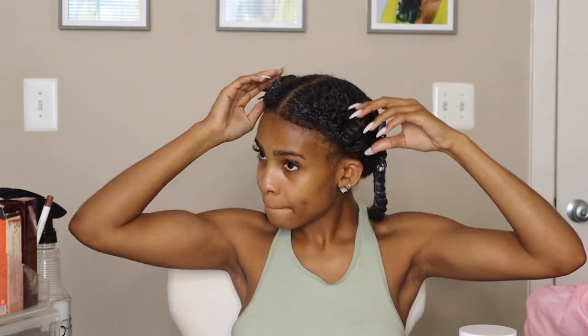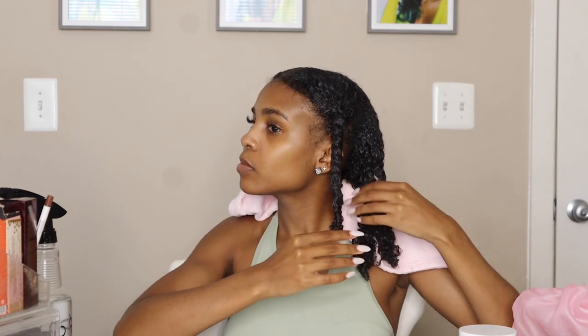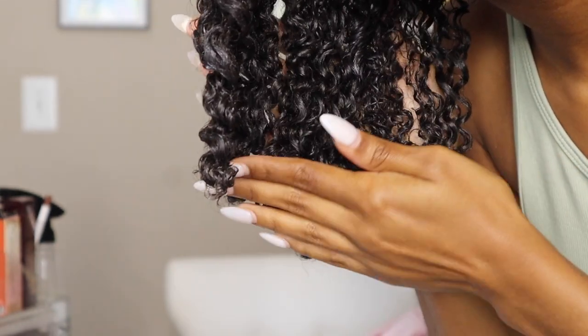My 30 minutes for my pre-poo routine are now up and the moisture and definition is kind of crazy — and this was only for 30 minutes, so just imagine if I allowed it to sit in my hair overnight. This is just what the hair doctor ordered. My hair is super moisturized, tangle-free, and it just looks and feels so healthy.